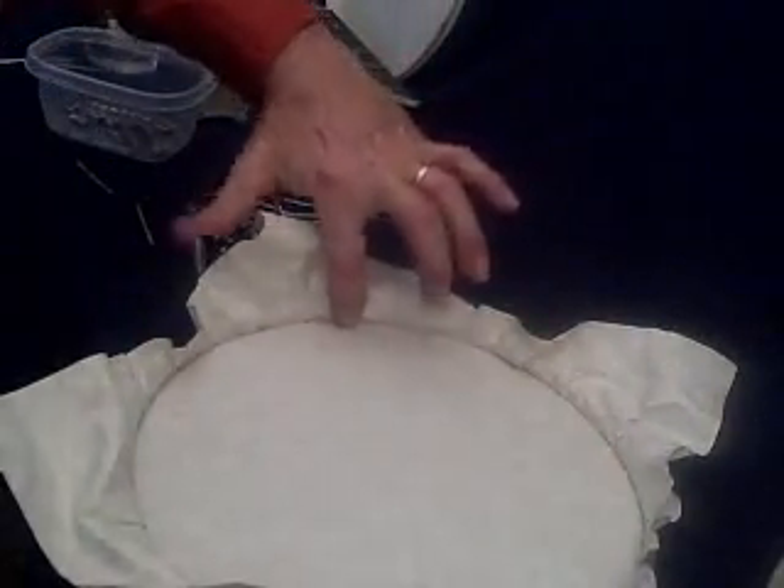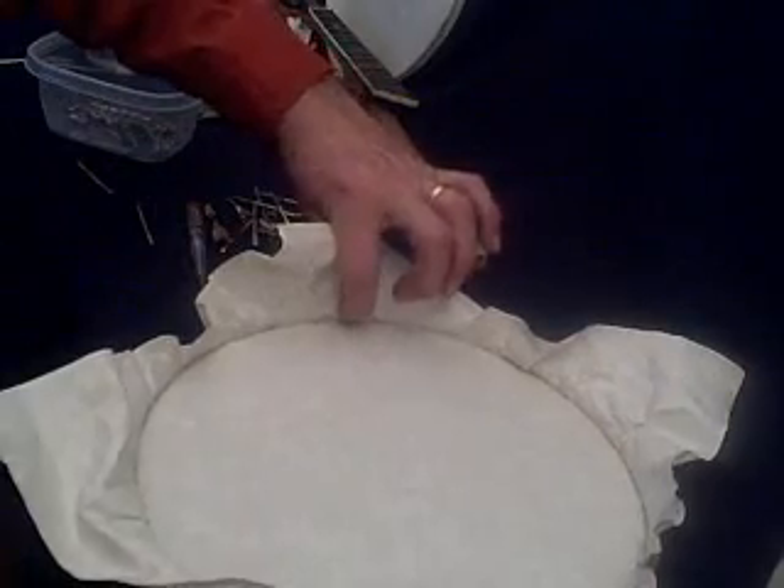And there's that dimple at the five o'clock position, and we're in good shape — we're going to be able to get that out. I think this is going to be a good installation.